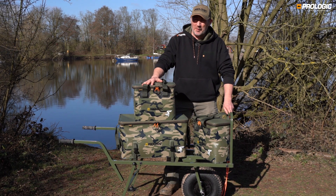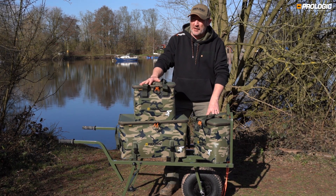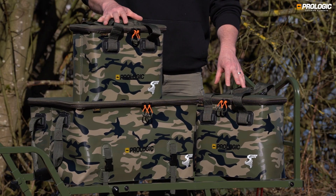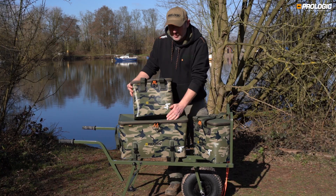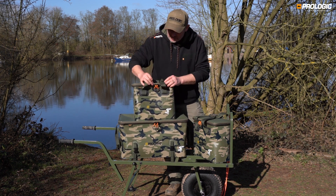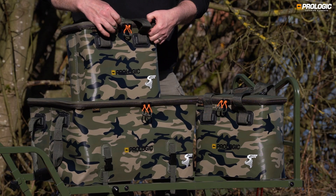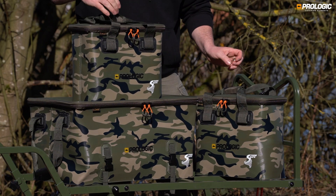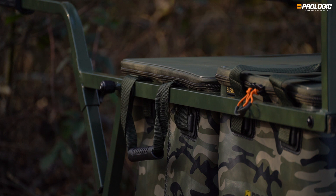To complement the Element Barrow, there's also a range of hard-wearing Element EVA drop-in barrow luggage. It's really robust, totally waterproof, fully weather resistant, and very durable. The zippers are oversized 10mm anti-corrosive zippers with high-vis pullers. There are carry handles on both bags, barrow handles on the large one, and some very unique features.